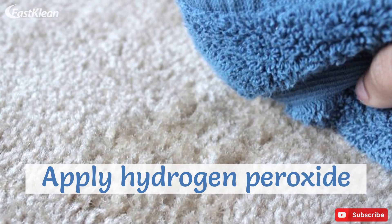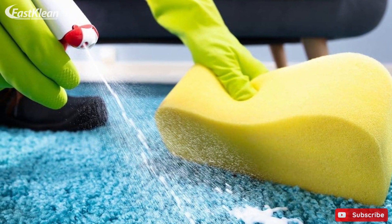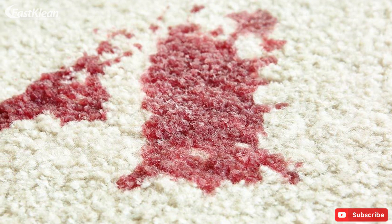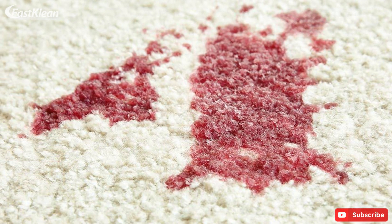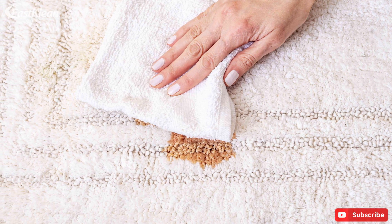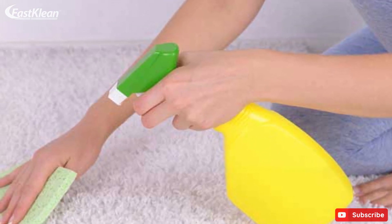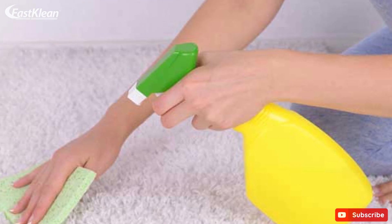Apply hydrogen peroxide. Another effective method you can count on to remove old carpet stains is to apply hydrogen peroxide. The approach works best for eliminating challenging stains like blood, wine or chocolate. In order to take care of the mess, start by blotting the stain with a clean cloth to remove any excess liquid. After that, mix a carpet cleaning solution of a quarter cup of hydrogen peroxide and a teaspoon of dish soap.